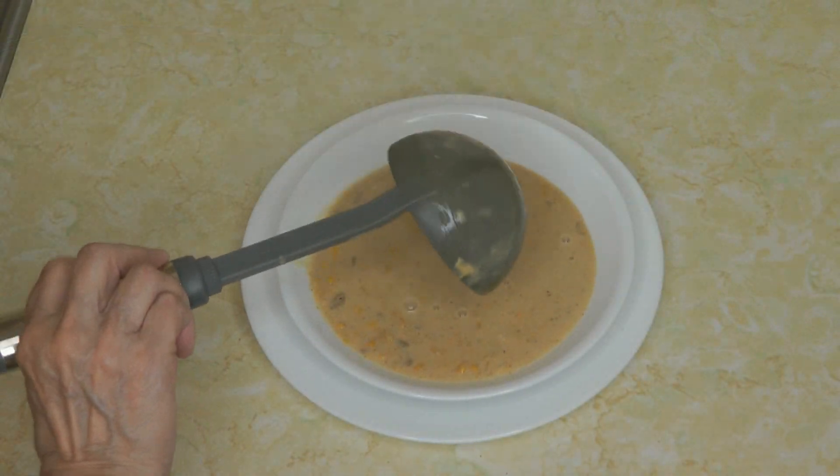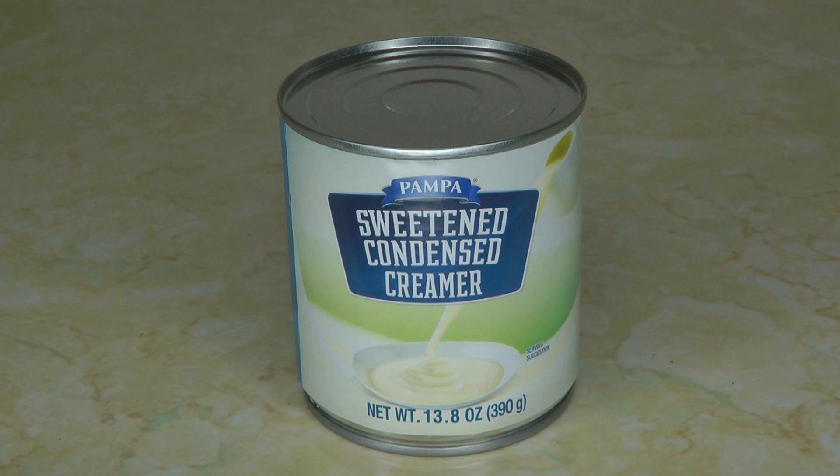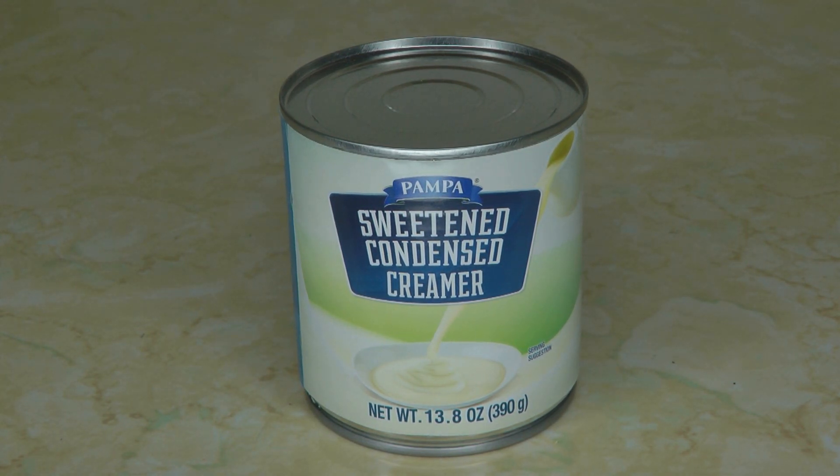Evaporated milk makes dishes a little creamier, whereas sweetened condensed milk has sugars in it, so it's completely different — you wouldn't want to use them interchangeably. Evaporated milk is just milk, while sweetened condensed milk has sugar in it, so depending on your recipe and what you plan to do with it, it makes a complete difference.